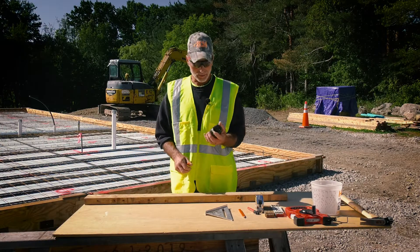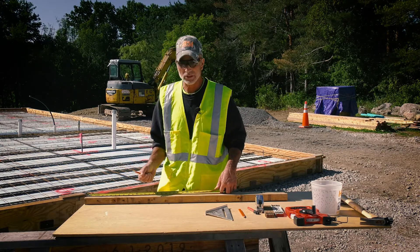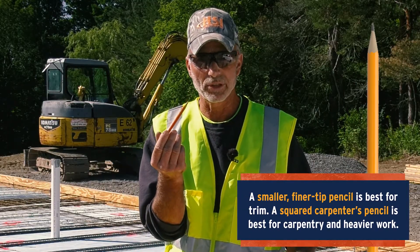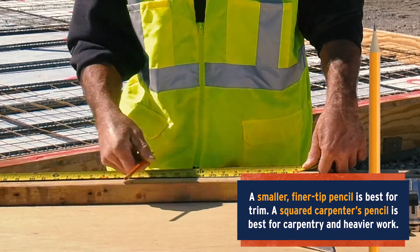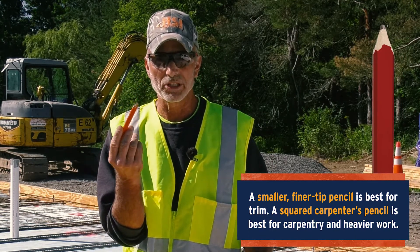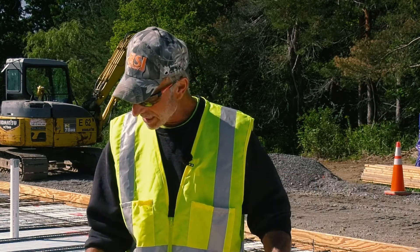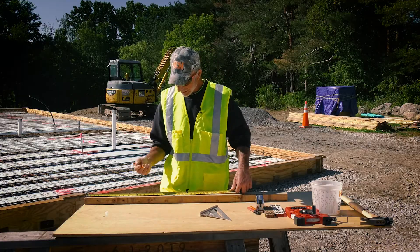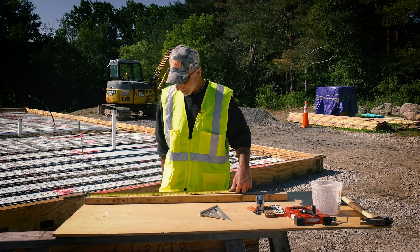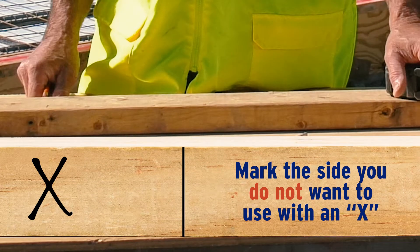When measuring and cutting a board, figure out what the board is for. For trim, use a smaller, finer pencil tip for a more precise mark. For rough framing or formwork, a square carpenter's pencil is fine. It's good habit to use a fine tip regardless. When marking — say 16 inches — put your mark there, and on the waste side put an X so you know which piece you're not using. Then take your square and square across your mark.